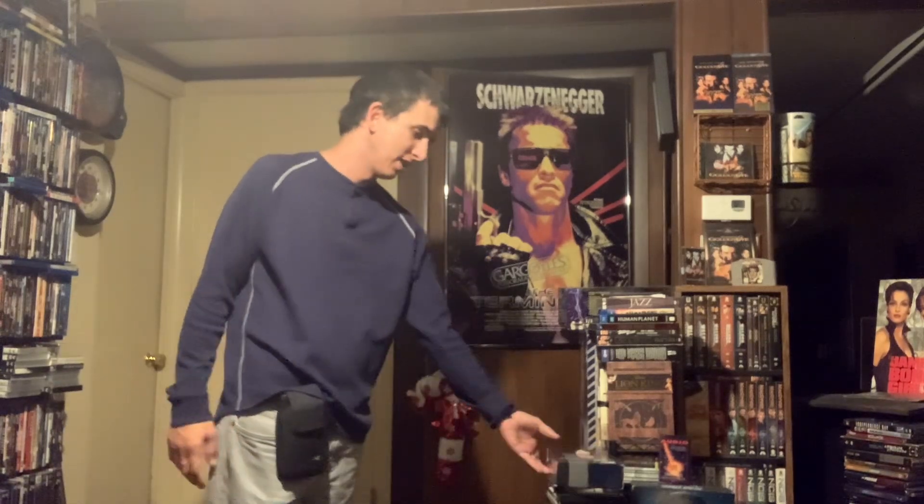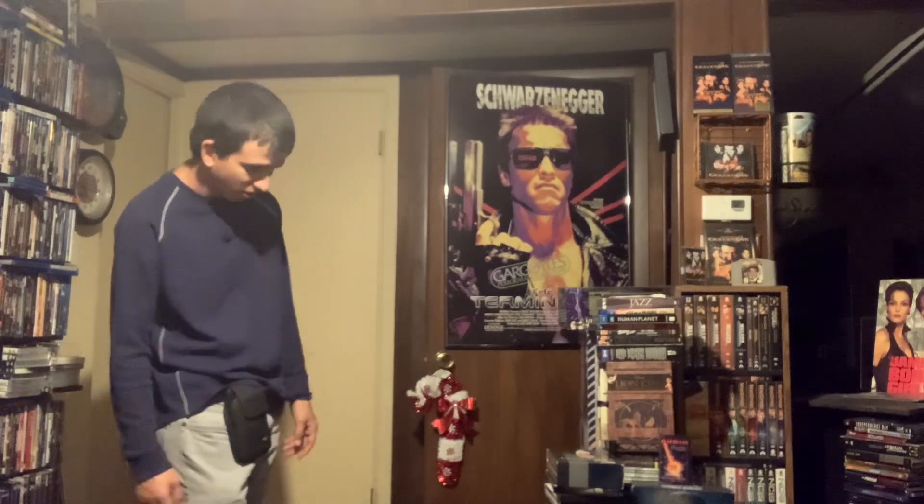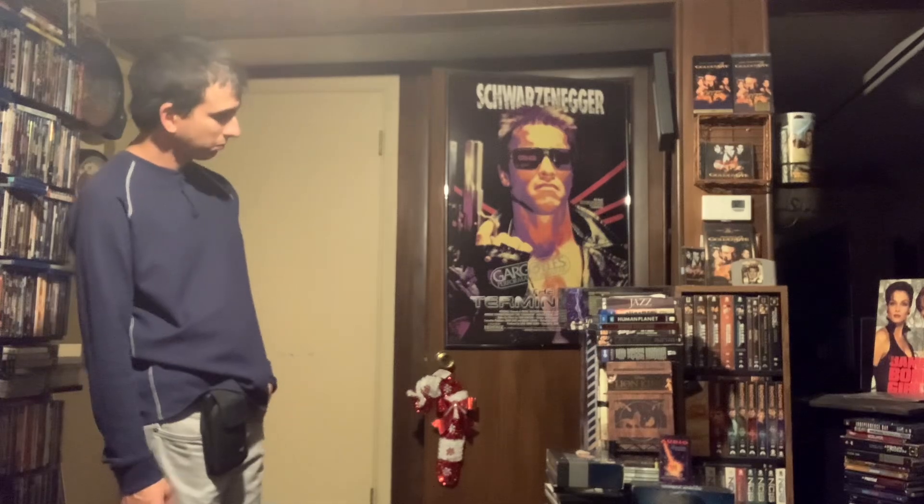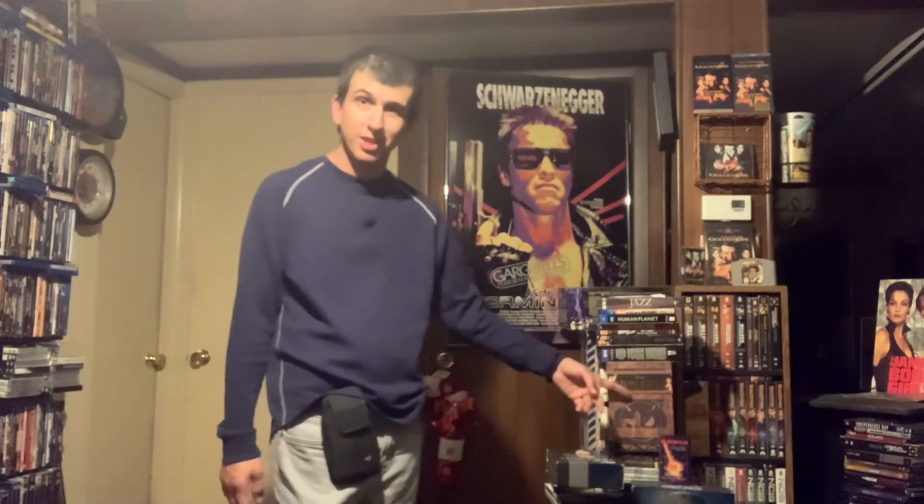I'm not going to be the one that just unboxes brand new stuff all the time — I said that in another video. I don't like collectors that just buy brand new stuff all the time. Sometimes you have to buy older stuff. Look behind me — I have DVDs from all different stuff. How many people buy Johnny Carson stuff nowadays? Or the Avengers, or Secret Agent Danger Man, or The Lion King in 3D?